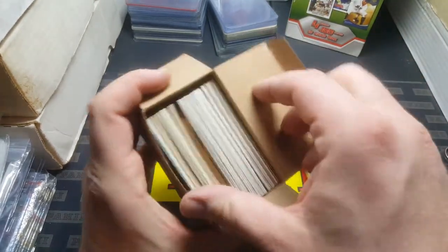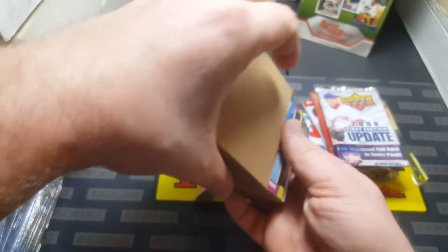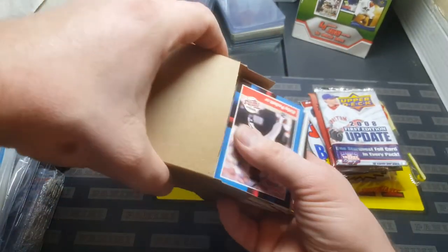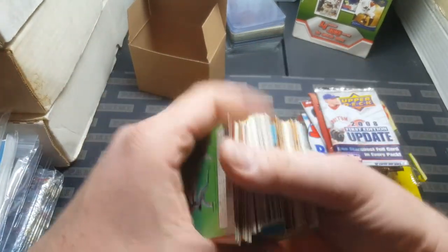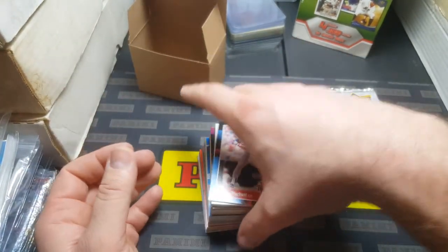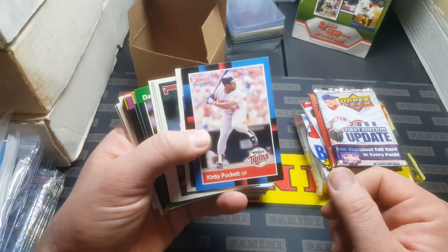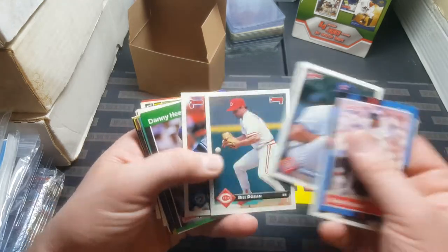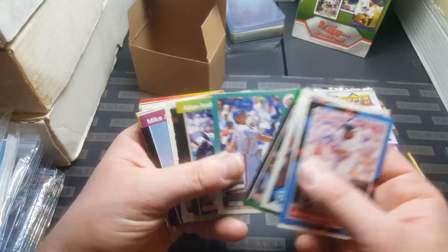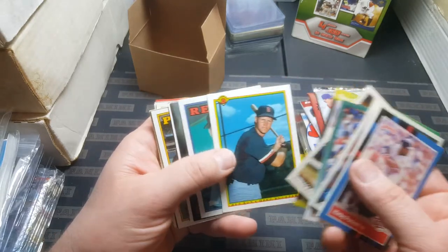Alright, 100 cards — it looks like we got some of those old mini League Leader cards or whatever they are. Let's take a quick peek here and see how good or bad these are. Right off the bat, got a nice Kirby Puckett — '88. Ozzie Canseco, the twin brother of Jose. Ken Patterson, Charlie O'Brien. I'm going to go through these kind of fast because it'll be a nice pull.